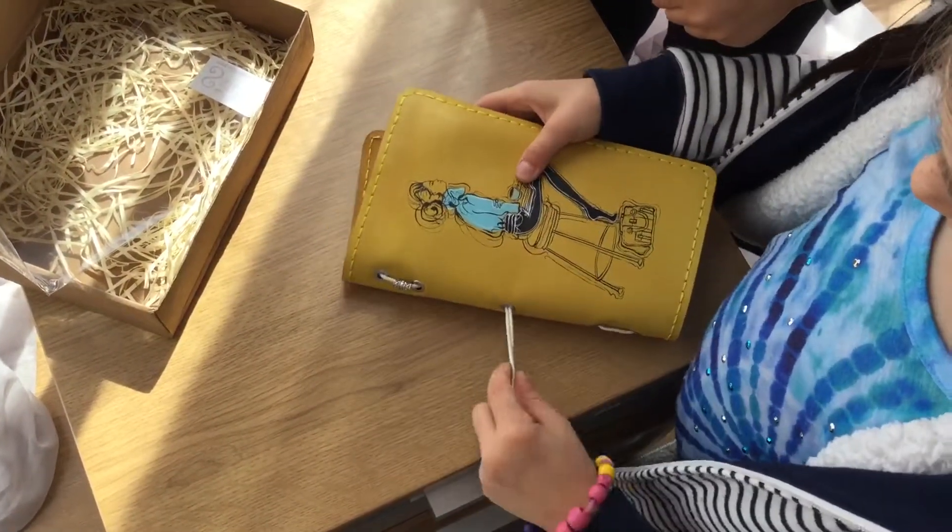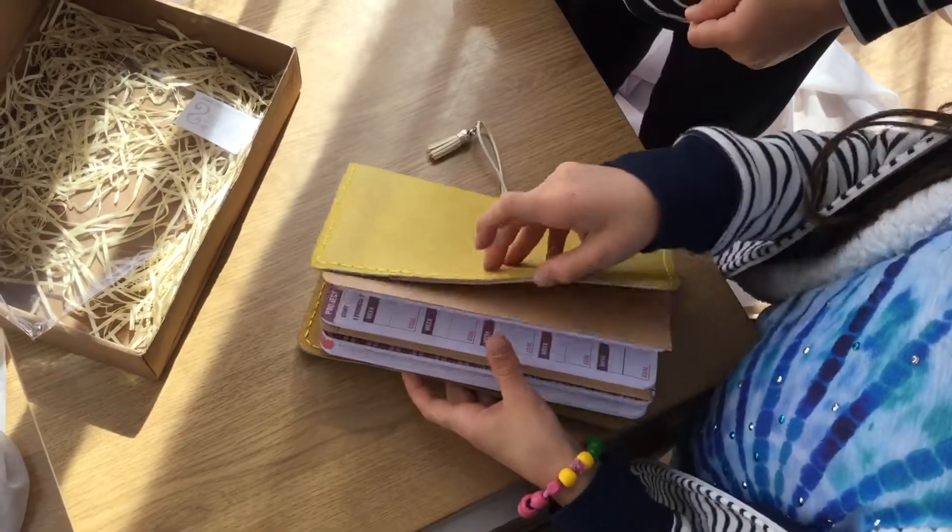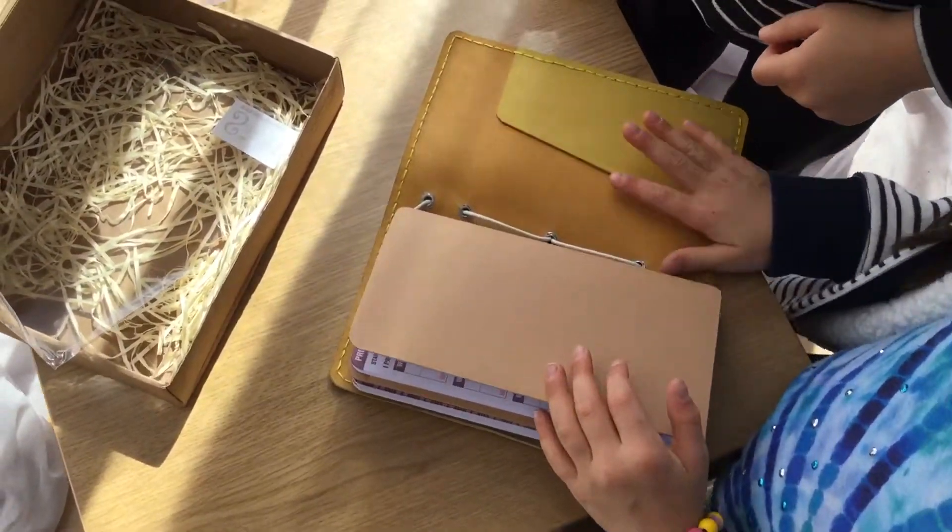It has pockets. How about the other side — are there pockets on the back side? Yes, nice!